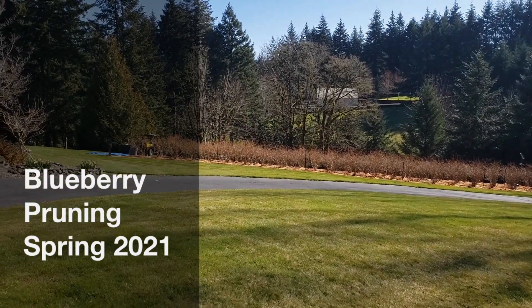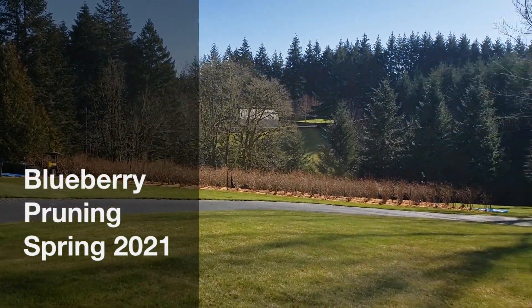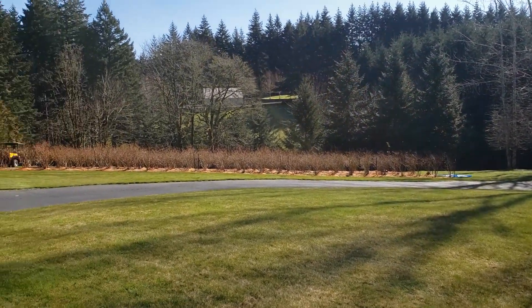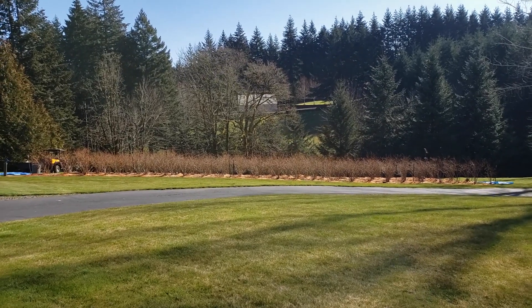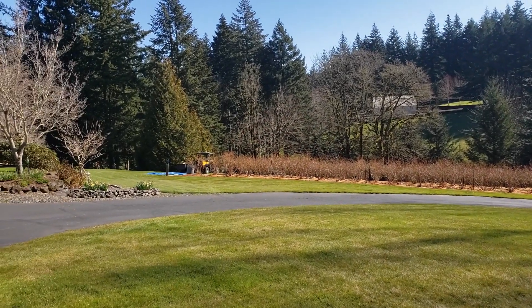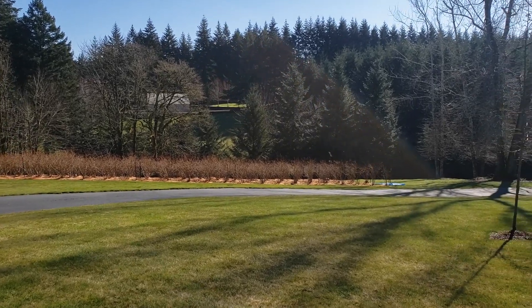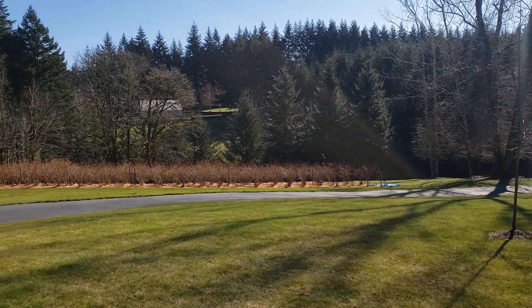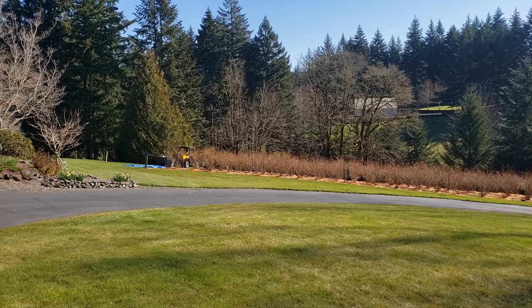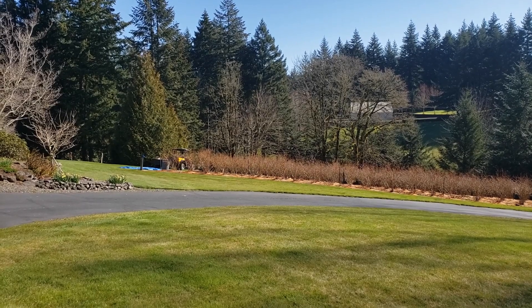Good day — it's a beautiful sunny day, March 11th, and it is time to prune blueberries. I'm a little late this year. You can usually prune anywhere from mid-February to middle of March, and you want to try to do it before bud break. Here in Oregon, bud break is usually around April or so.